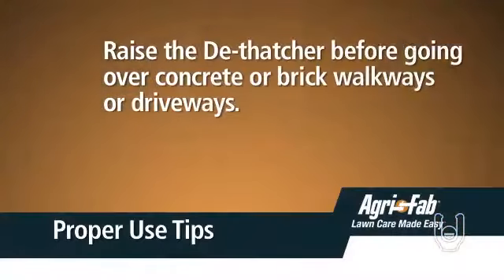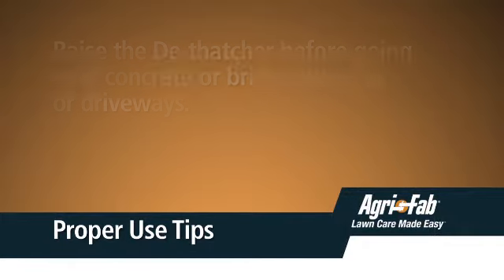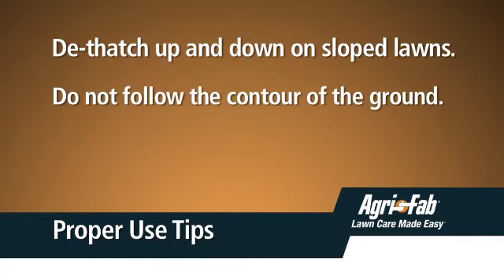Also, be careful. Do not cross over driveways or walkways without first raising the dethatcher to the transport position. On sloped lawns, always dethatch in an up and down direction. Do not attempt to follow the contour of the ground.